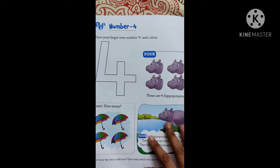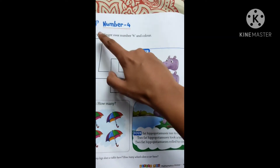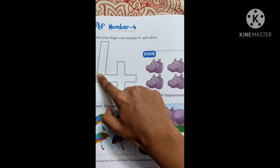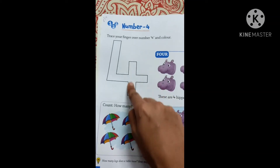Today we are going to learn number 4. Trace your finger over the number 4 in color. You are going to first trace with your finger — that is 4: slanting line, slipping line, standing line. 4.